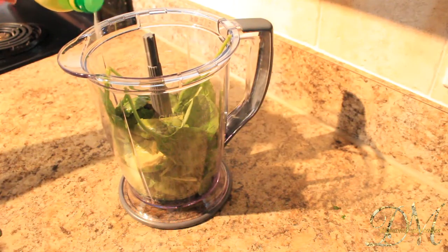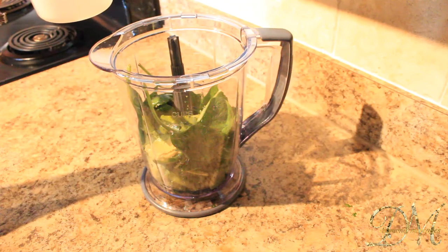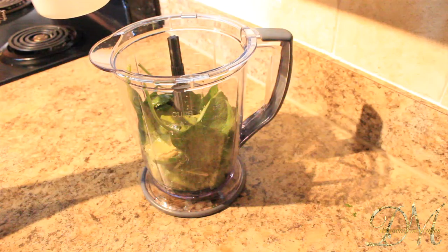Do your lemon juice to taste — I kind of like mine a little bit more lemony. When adding water to this drink, make sure you do a little bit at a time so that you don't make it too watery.